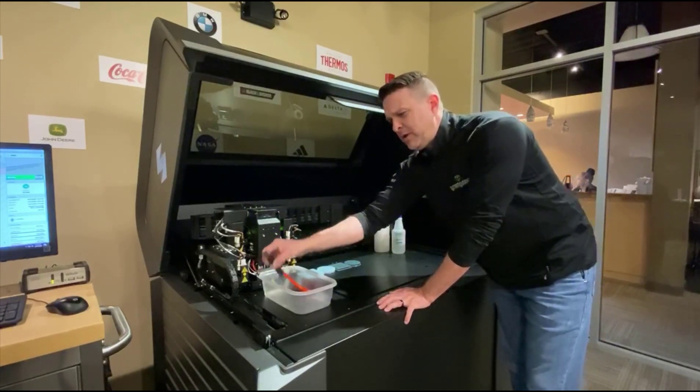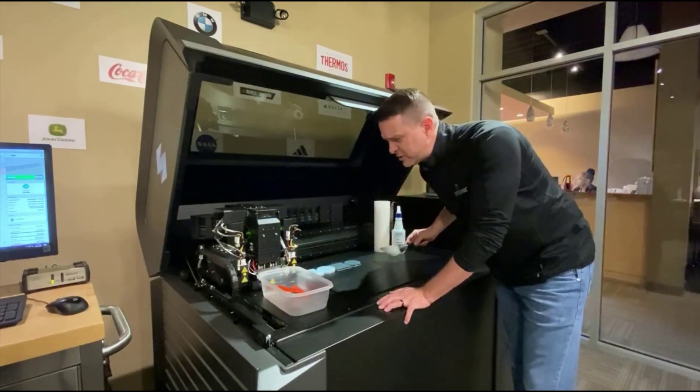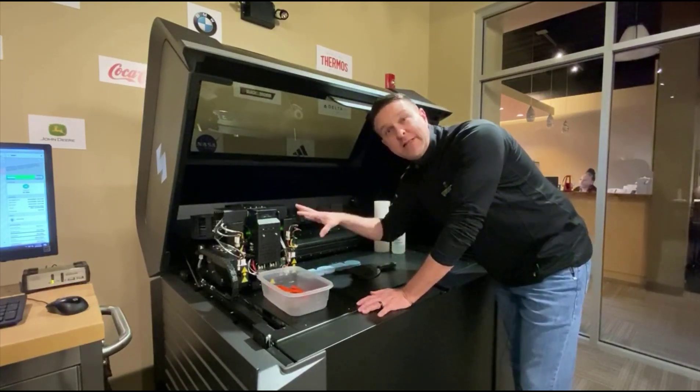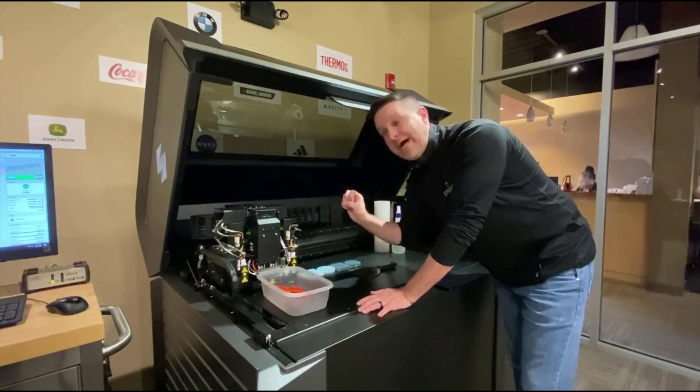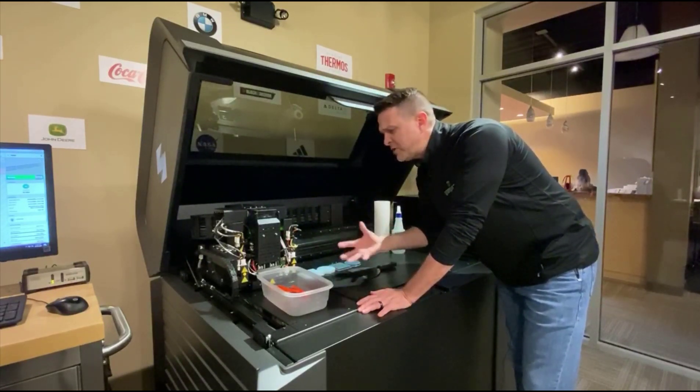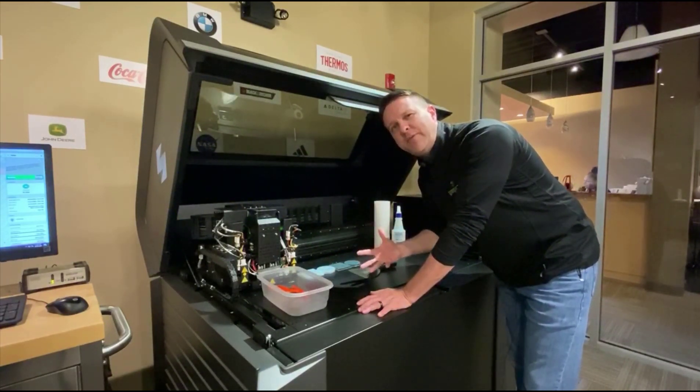Too many times we see people come in here with their scraper and they're aggressively just gouging parts off, flicking all those particulates into your very expensive and highly technical print block and head assembly. I'd really rather encourage people to be a little bit slower and methodical about this process.